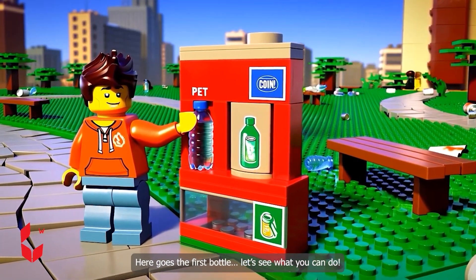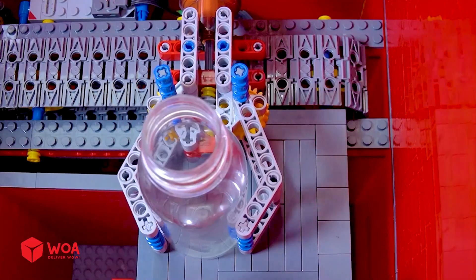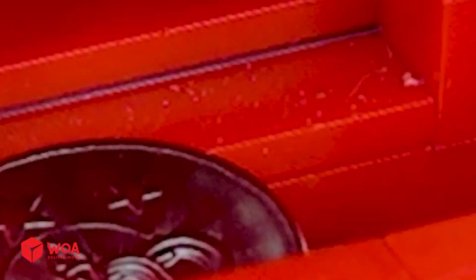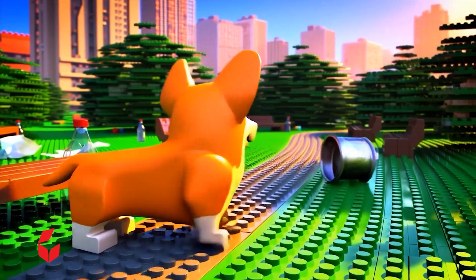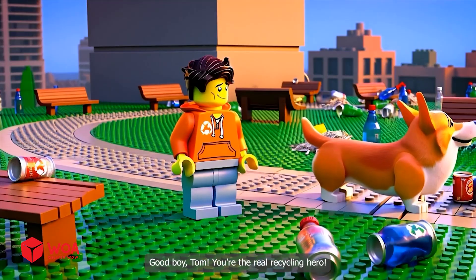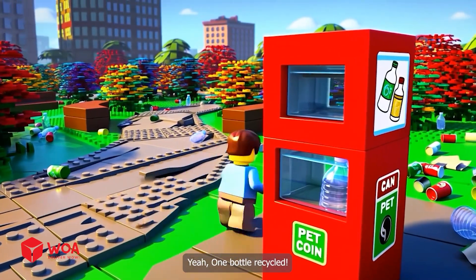Here goes the first bottle. Let's see what you can do. Come on, Tom. Let's hunt for trash and feed the machine. Good boy, Tom. You're the real recycling hero. Cool, I want to try it too. One bottle recycled.